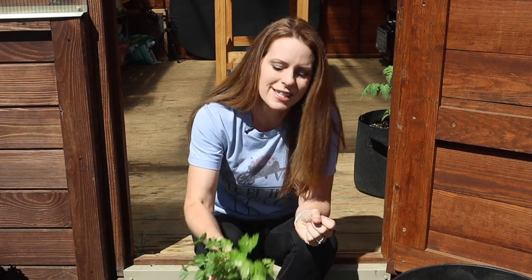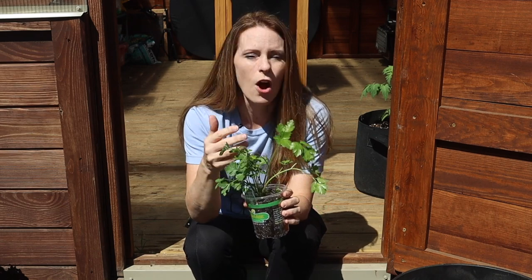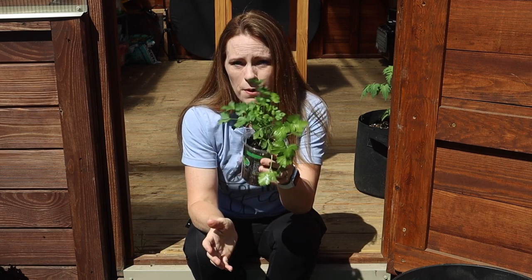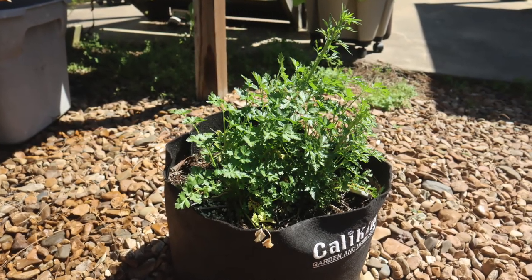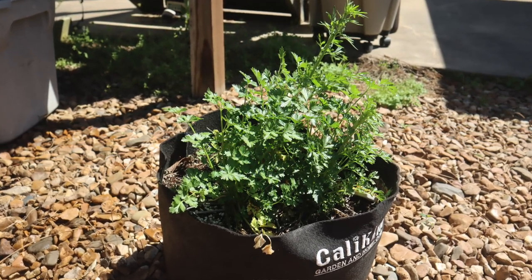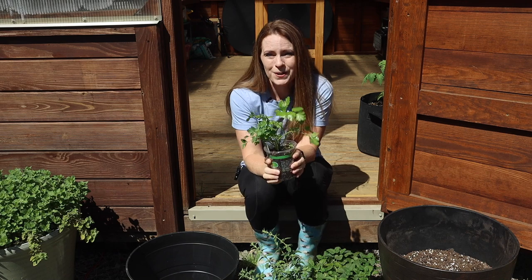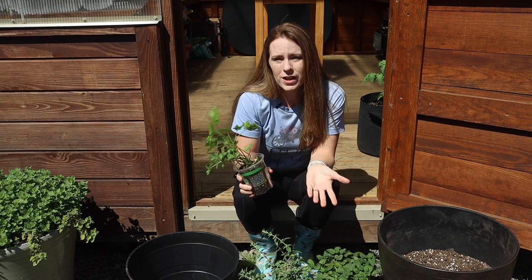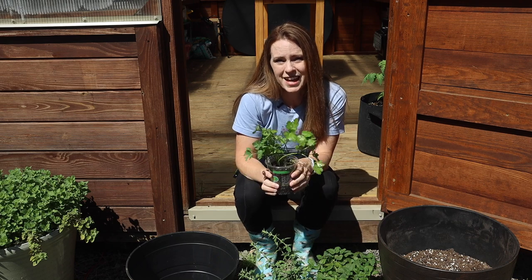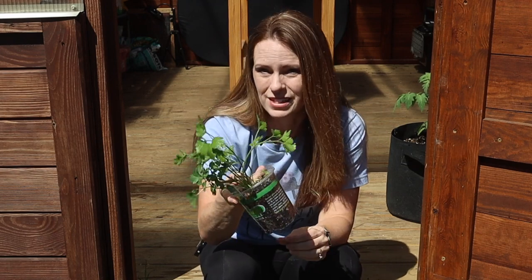Then we have biennial herbs — parsley is the only one I'm planting today. A biennial herb spends its first season growing and you harvest from it. In many zones, parsley will last the winter, and then the next spring it starts to produce seed — it's not bolting, it's what the crop is supposed to do. If you have room, let your parsley flower because it's an amazing pollinator magnet. If you don't want it to go to seed, just take it out at the end of the year.